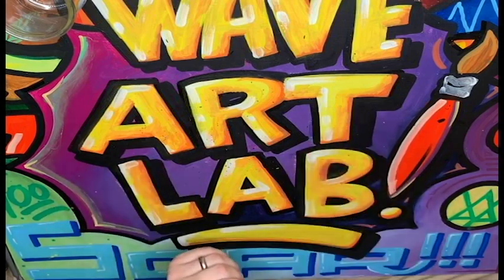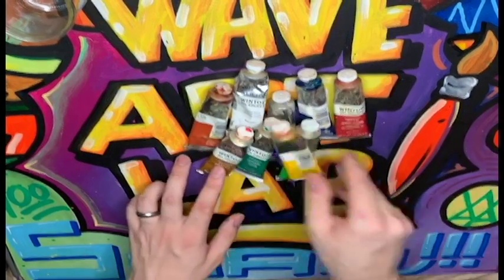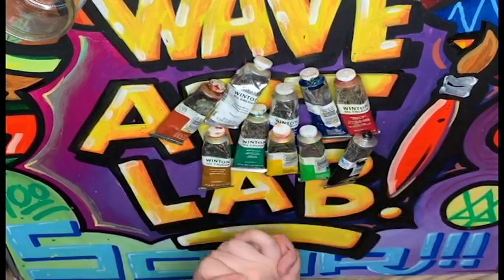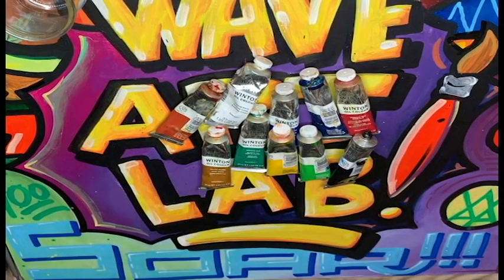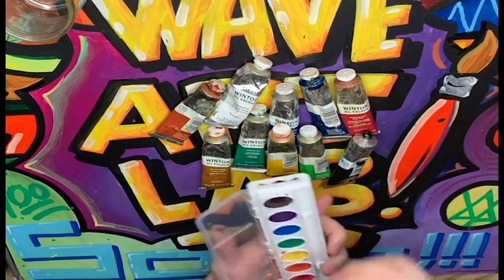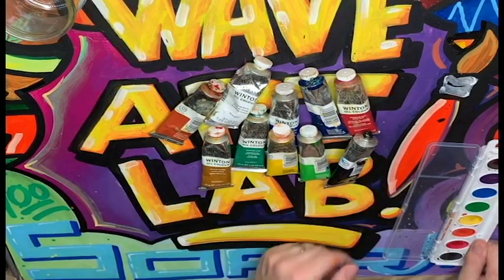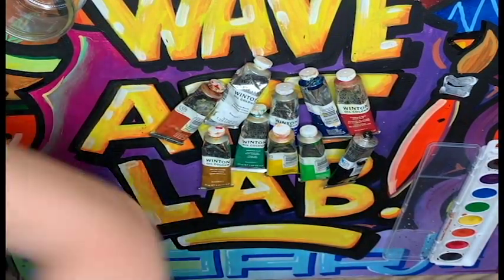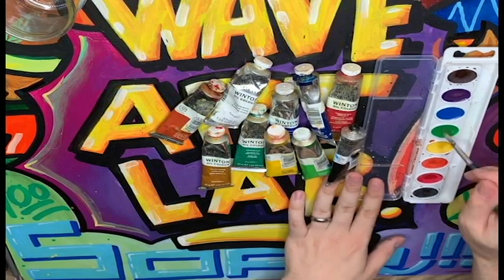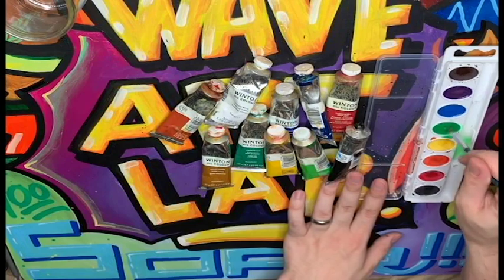Oil paint is a little bit different than the paints we use in class. It comes in tubes like this, and it's very messy. Now, when we use watercolors — which are these kinds of paint — we know that they dissolve in water. So if we put a little bit of water in here and mix it up on our brush just like this, the paint will mix up with the water and then we'll get the paint on our brush.